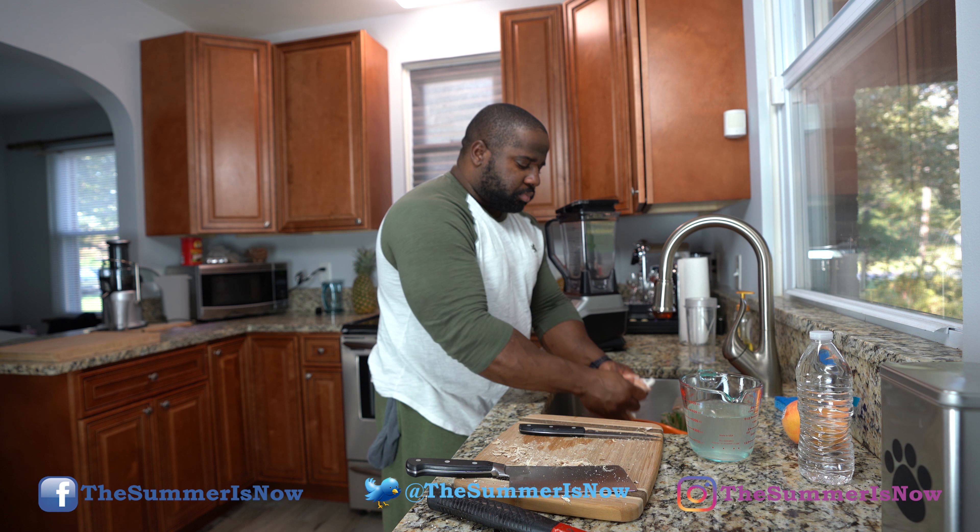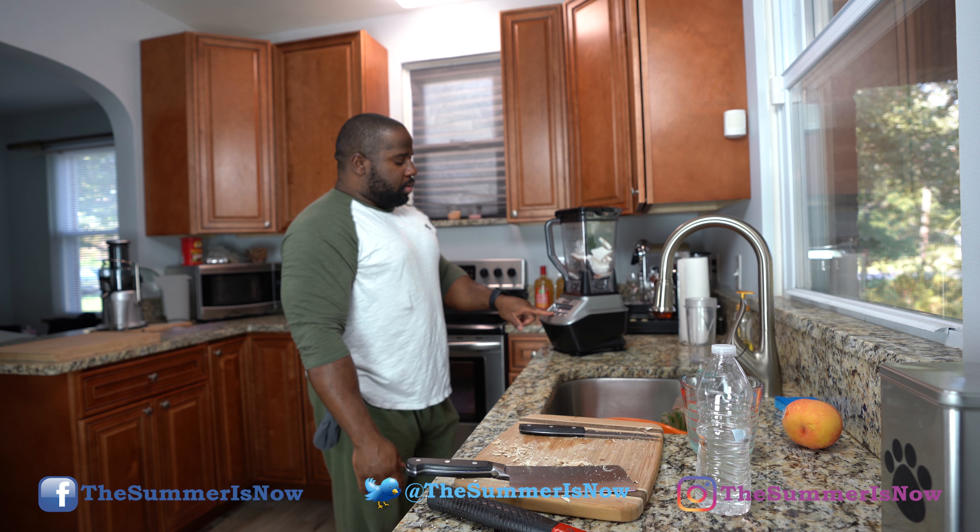I'm going to take my water and add about half of it in there — roughly two cups of coconut. It should come out nice and thick, and we'll add more water as necessary. Make sure it's locked and turn it on — we're just going to blend.